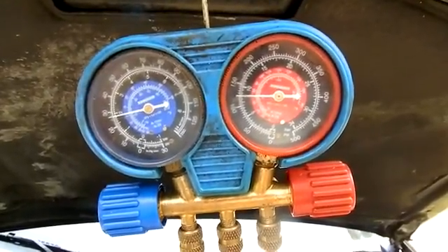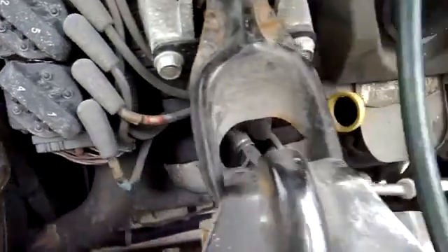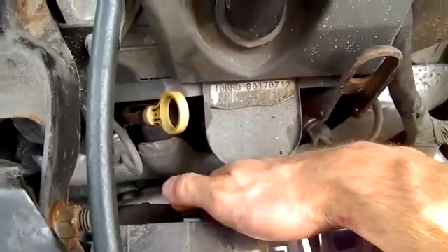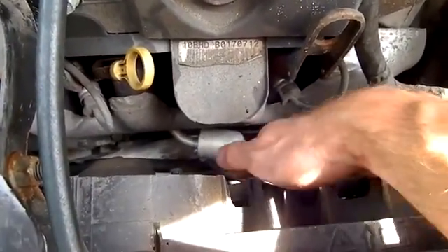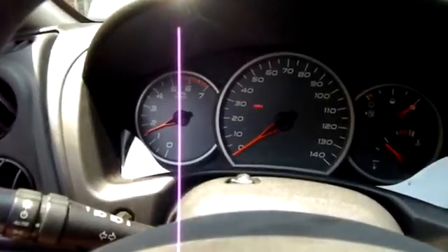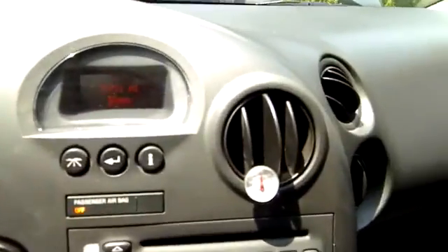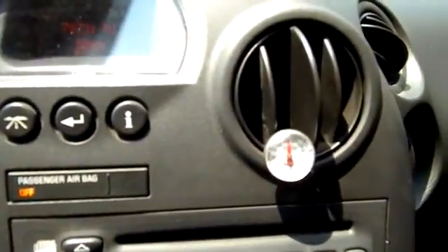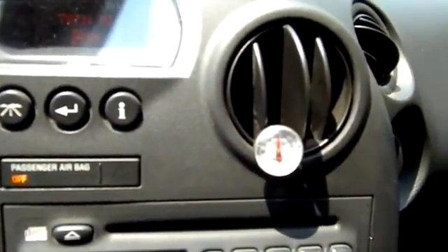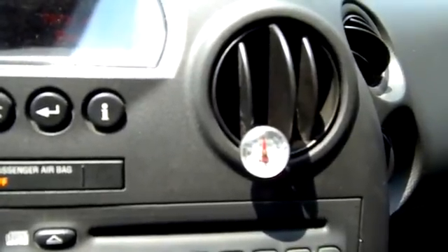I'll show you at 1500 RPMs — compressor is kicked on and both fans are working. About 1500 RPMs. We have a vent temp of about 105 degrees coming out of the vents.